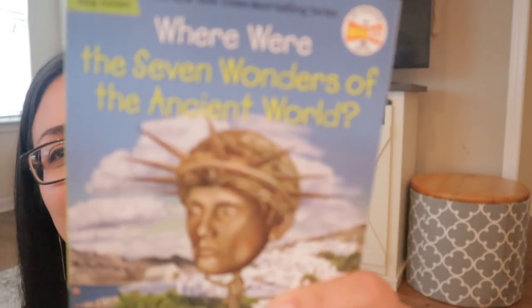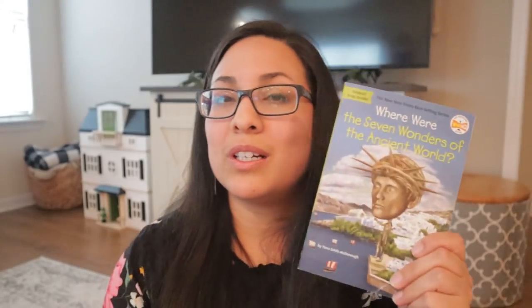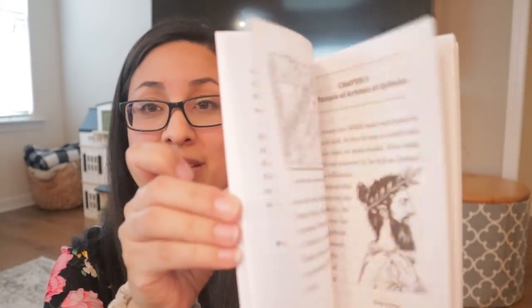The next thing is this book: Where Were the Seven Wonders of the Ancient World? One of our CC memory sentences is learning the seven wonders of the ancient world, so I was so happy to find this. We really love the 'What Were / Who Were / Where Were' book series. They have short chapters, lots of pictures, and the facts are told in a really enjoyable way. My seven-year-old can read this on her own, but I love reading it too.